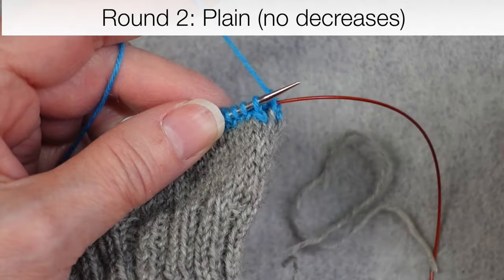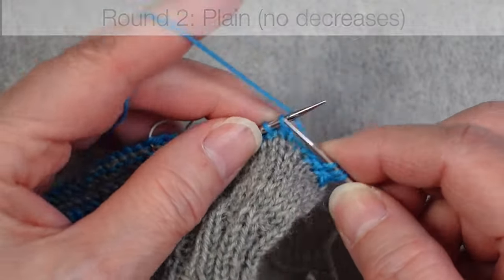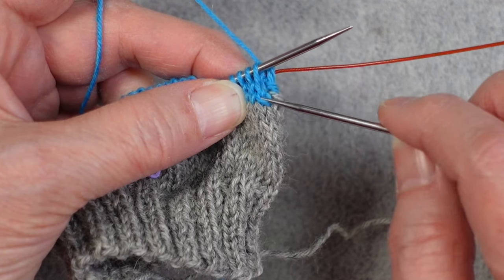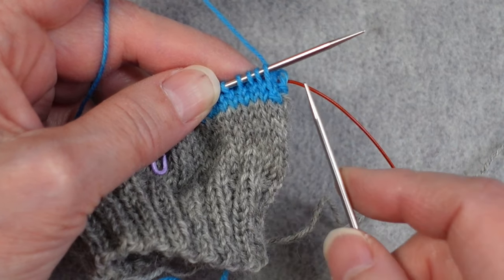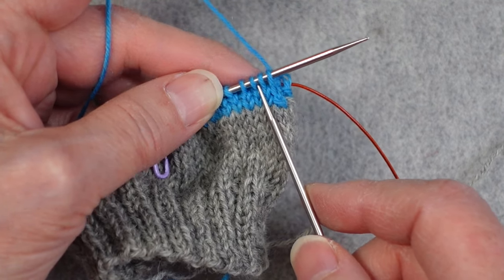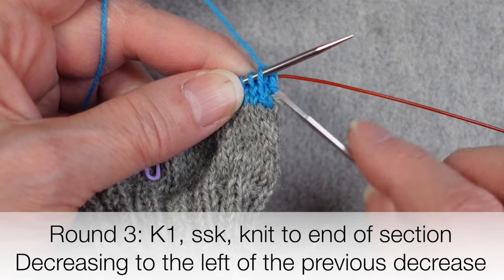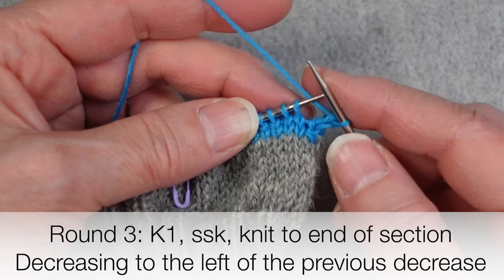After we complete a decrease round, we're going to work a plain round — just knit all of the stitches, no decreases. When we do the next decrease round, we're not working the first two stitches together like we did the first time. The stitch that became the decrease is just worked on its own. What we're going to do now is work the next pair of stitches together. So the first round we worked the first two stitches together; the next decrease round we're working what was originally the fifth and sixth stitch.